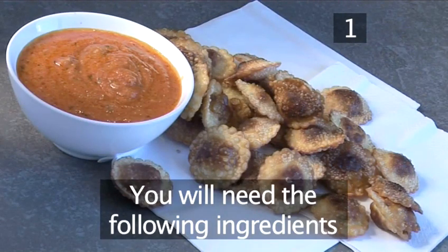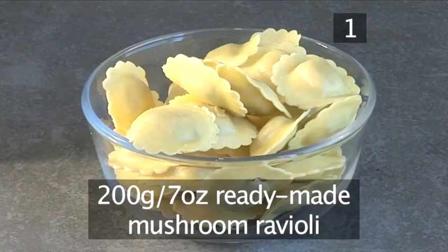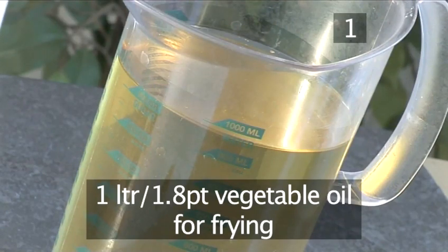Step 1. You'll need the following ingredients. This will serve 6 people. 200 grams of ready-made mushroom ravioli, and 1 litre of vegetable oil for frying.